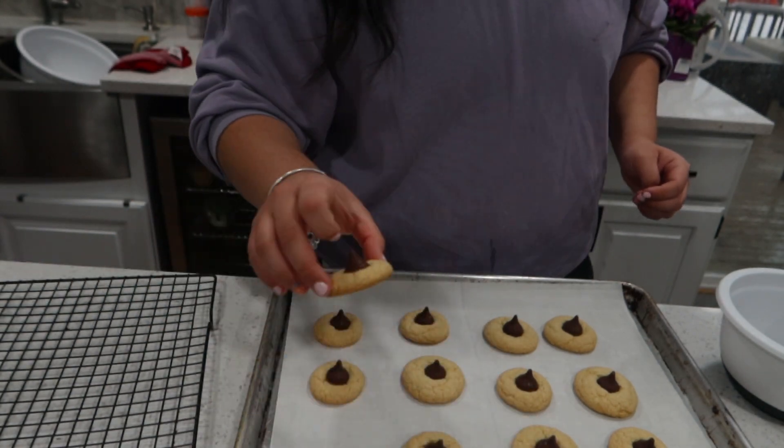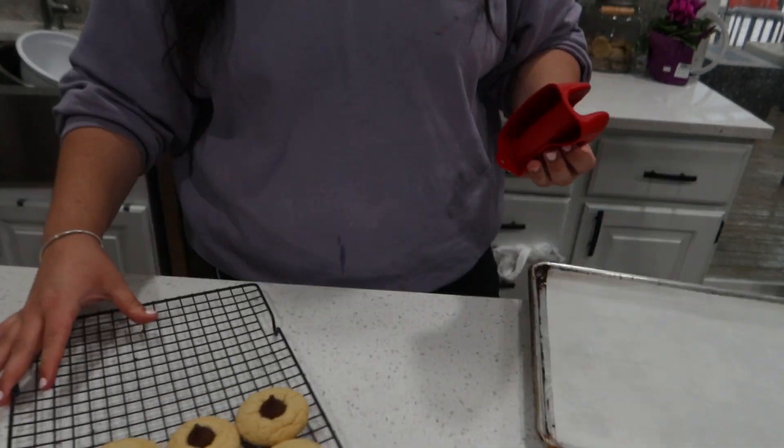Oh, these came out perfect! Did you see — I didn't even need to do anything extra. Look at how cute these are! The Hershey's kisses are going on now. I'm gonna try one.